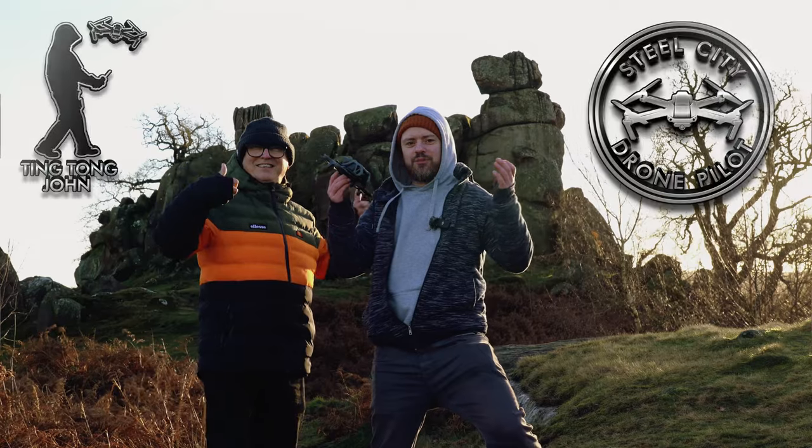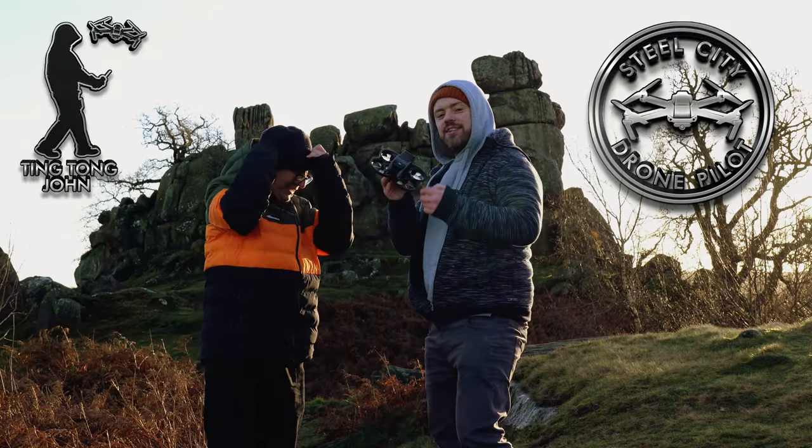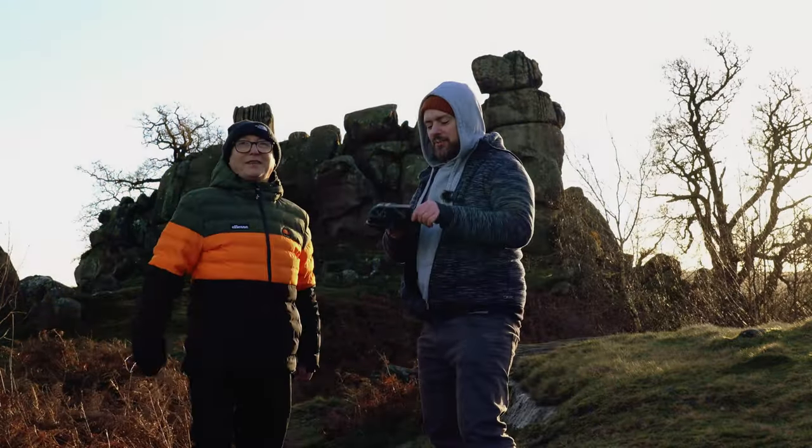So today, me and Ting Tong have come to Robin Hood's Stride. Never been here before. Perfect place to test our DJI Avata in manual mode. We've only got one battery though. That's the worst thing.